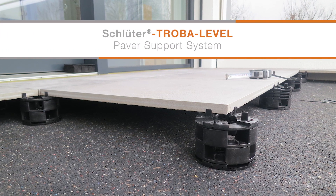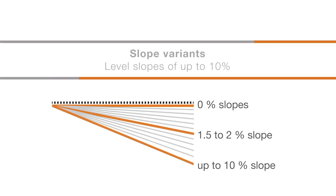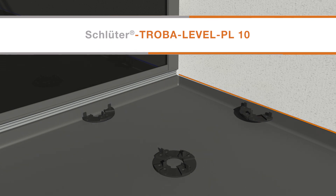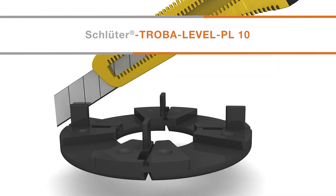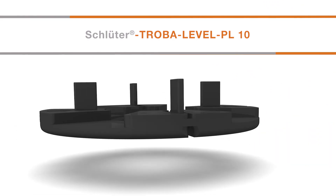The Troba Level system can compensate for a substrate slope of up to 10%. Start the paver installation at the highest point of the substrate. For installations at edges or in corners, Troba Level PL10 paver supports can be cut into halves and quarters. Score the paver support with a utility knife and bend to snap in half.